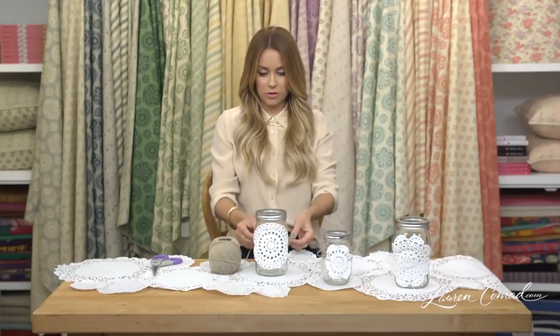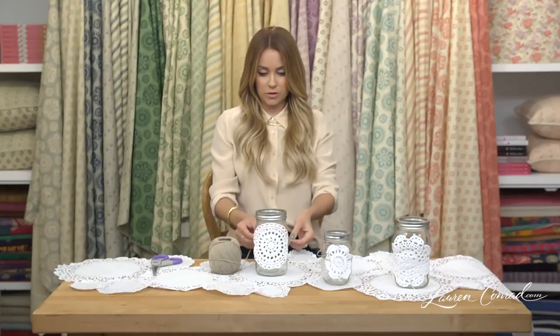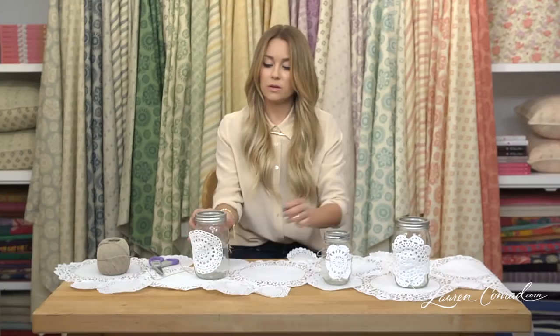You're going to place it on your mason jar how you want it, and then just tie a little bow on the back.